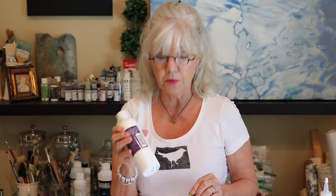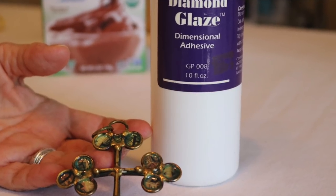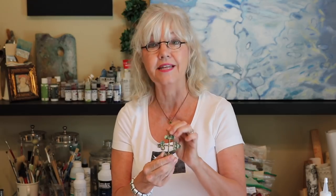For jewelry making — like this little cross I found at an estate sale — I use Diamond Glaze from Judykins. It's a great glue for all kinds of things, but for jewelry it has a really nice resin-like quality. It not only seals well but creates a glossy effect, which is fabulous.